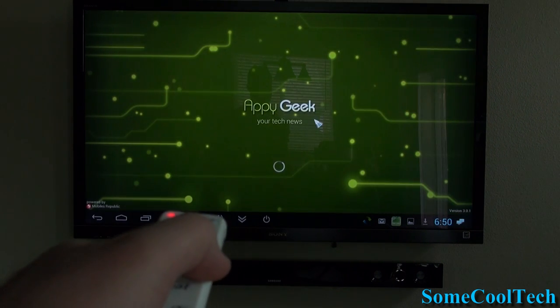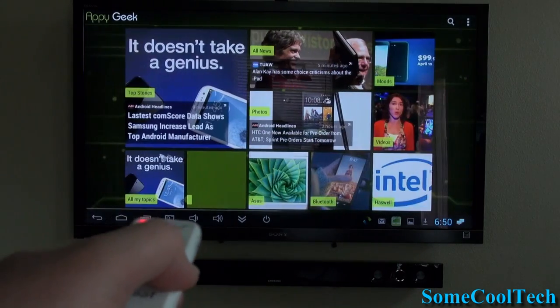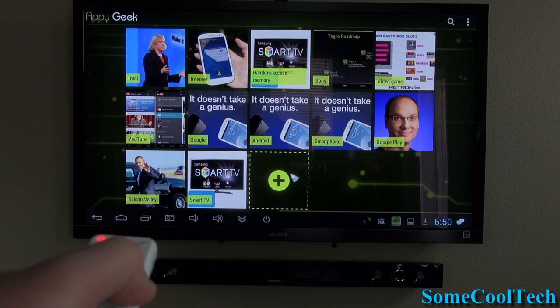Still, for everything else, this remote is awesome. I'd give it a 9 out of 10. It's my daily remote I use when I'm not using a mouse — it just works really good.